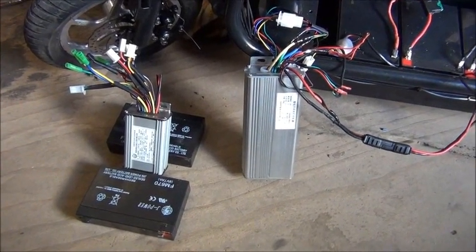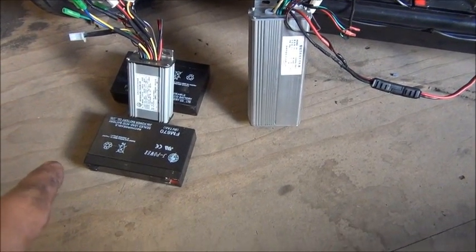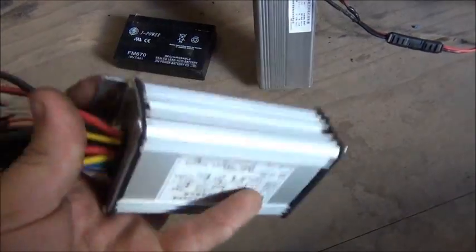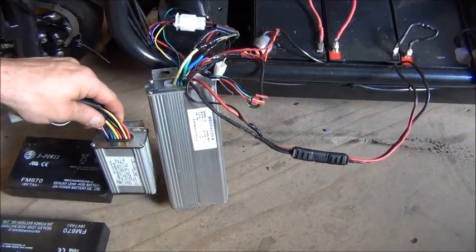Randale — something like that, Randale he says — anyway, we've taken the old 350 watt controller out, which is this little fucker. Chinese cheerful. And Pickles put in here the 1000 watt big brother.